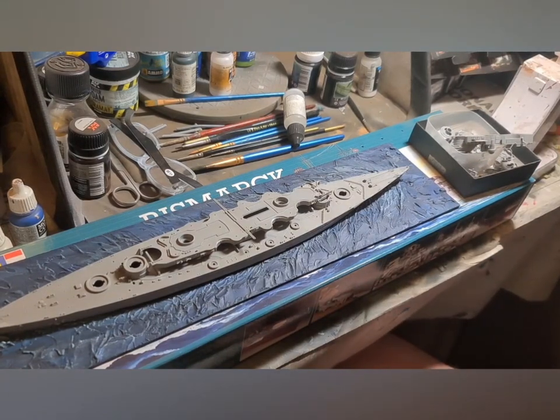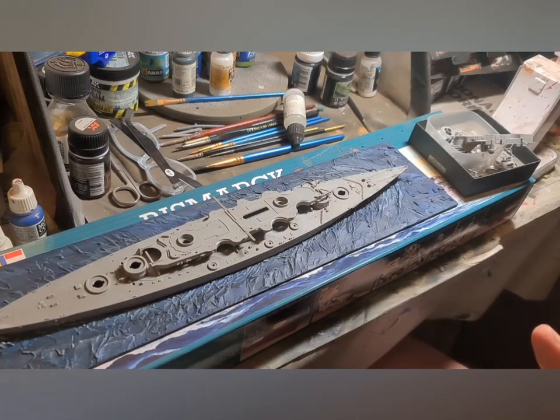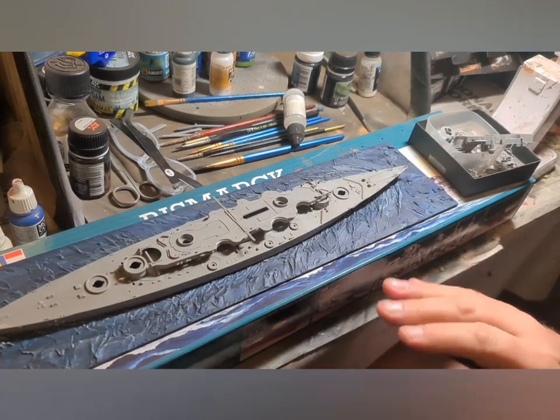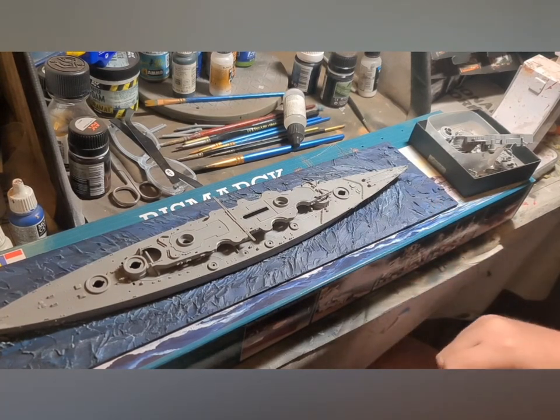The next stage we're going to do is priming — get everything ready for painting. I'm going to use an airbrush; you could use a rattle can, but I would avoid using a brush because no matter how careful you are, you're going to leave brush marks behind. We really don't want that for the techniques we're going to use, because when you come to do weathering, the tiny undulations in your painting will attract the weathering washes.